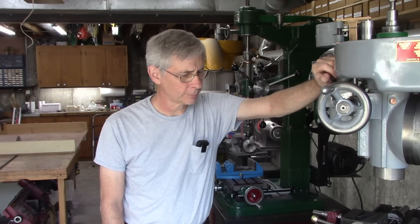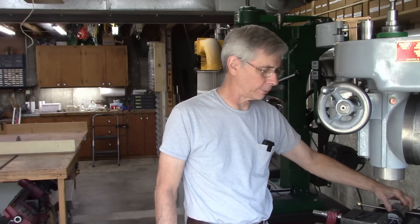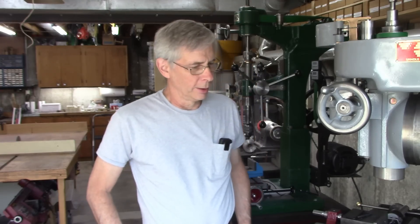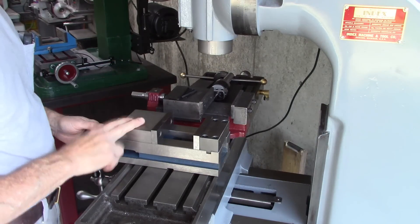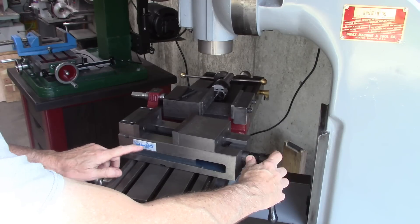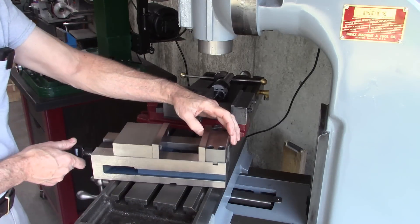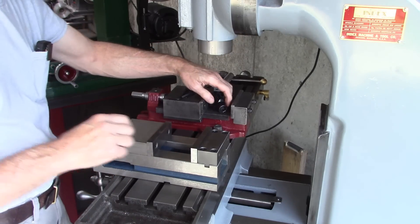Anyway, let's get on with the topic for today. I got a new vise — it's what they call a CNC vise and it's a four-inch, which is about appropriate for this size mill. Let me show it to you. Here's the vise, made by HHIP — I forget what that stands for, but anyway it's a CNC vise.